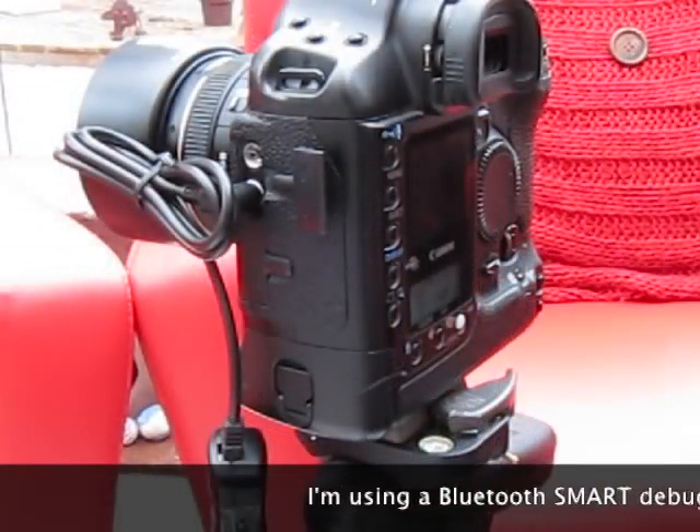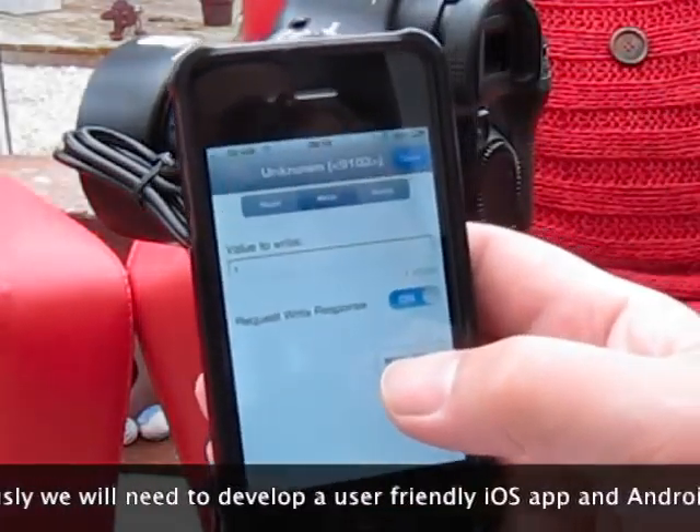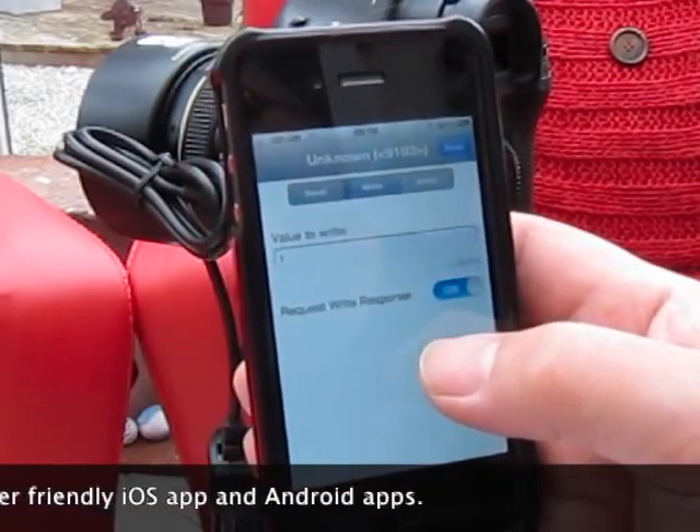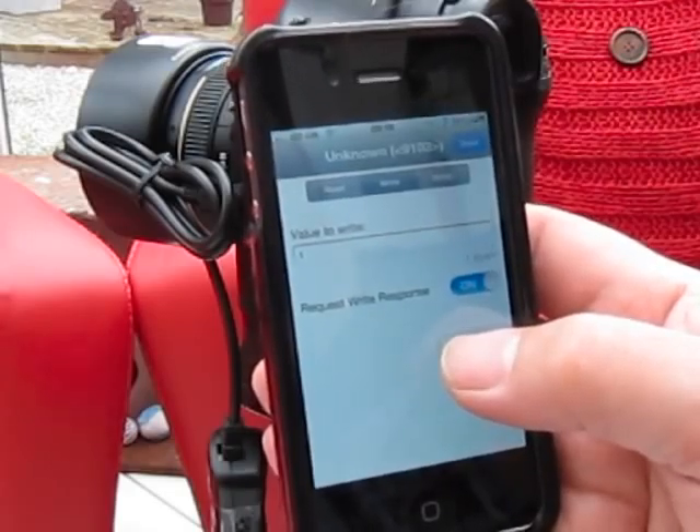I've set the camera up to take five pictures at three second intervals after a ten second delay. I'll just write the value to trigger it to start and the timer will start running.